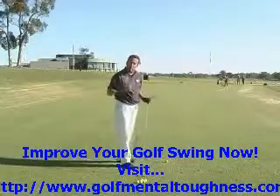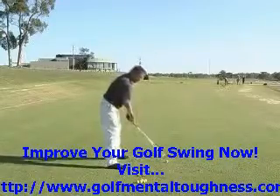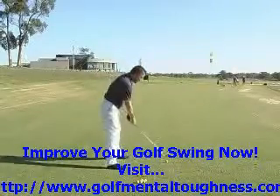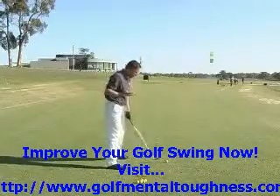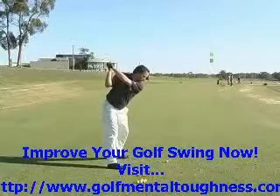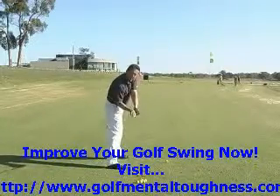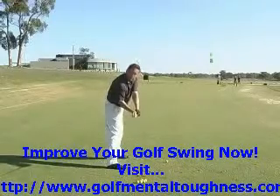Important things to watch out for when learning the one-plane swing: when making your backswing, one thing you can't do is lift up out of your spine angle and turn your shoulders on a flatter plane, because that is going to make your whole swing too flat. The other big thing you can't do on the downswing is drop your right shoulder down and swing in from inside, because that puts the club too far behind you — the face is too open, coming too much from the inside, and you are going to hit pushes and hooks.